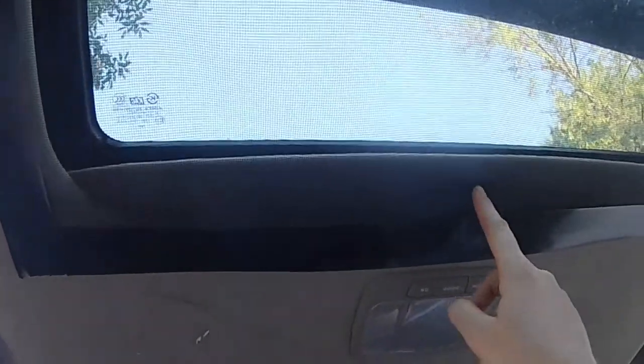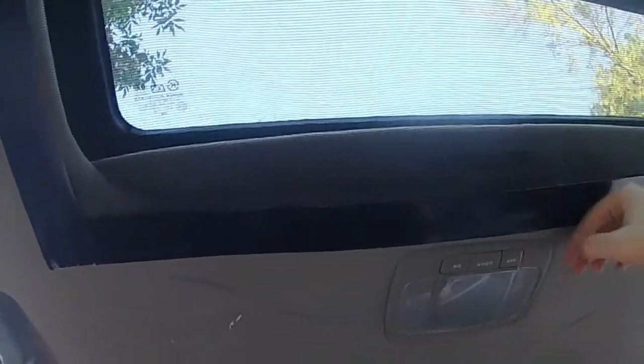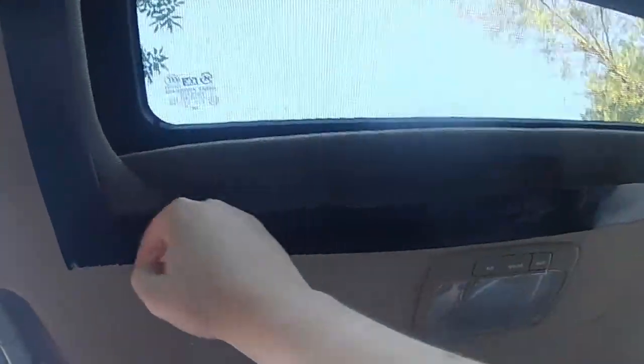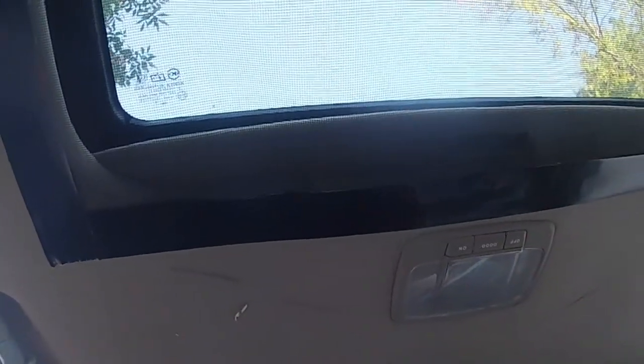I just realized one flaw which I noticed right now, and that would be that I can't close my shade. But I guess if I want to, I can just peel the tape off and shut it.